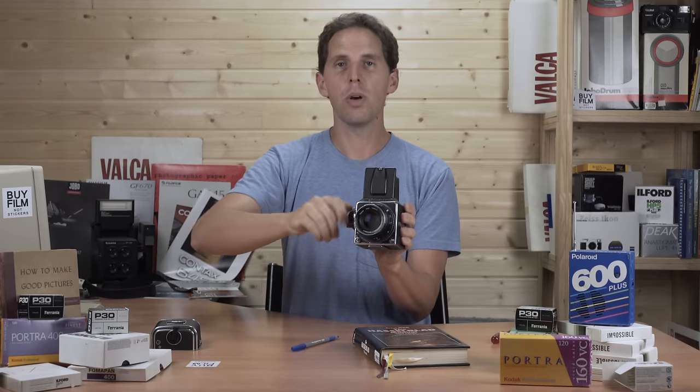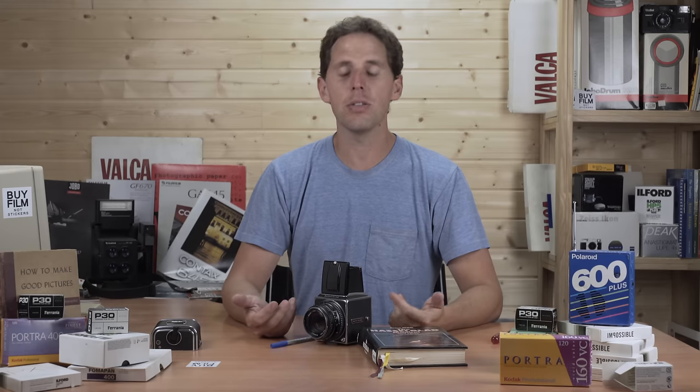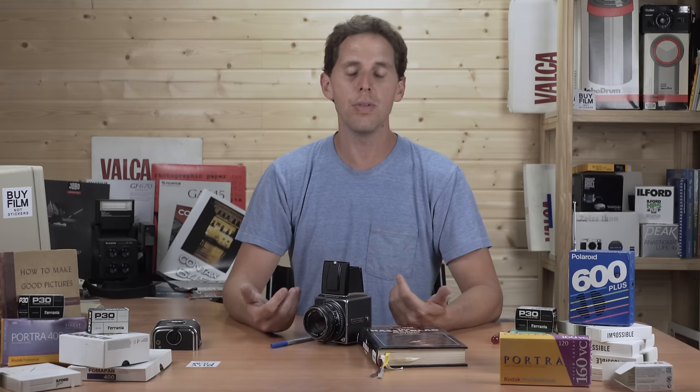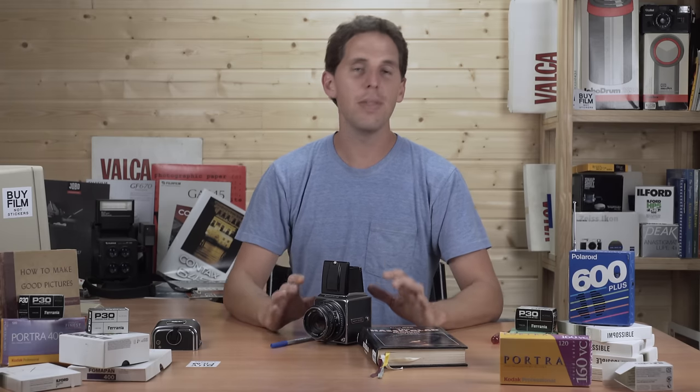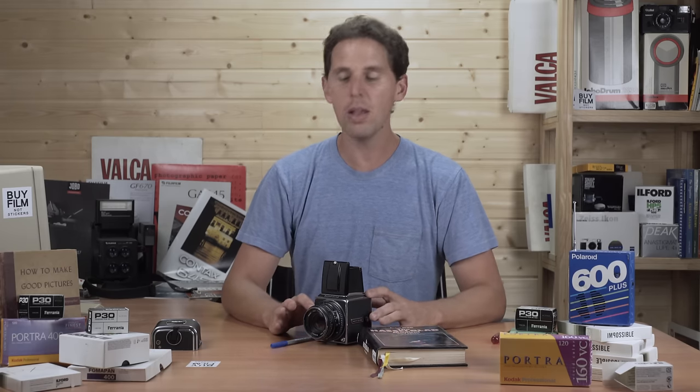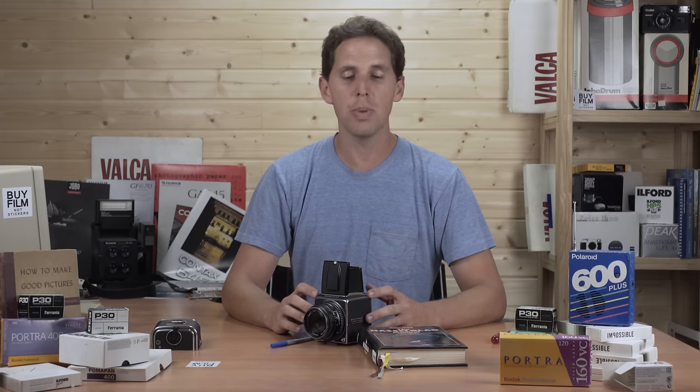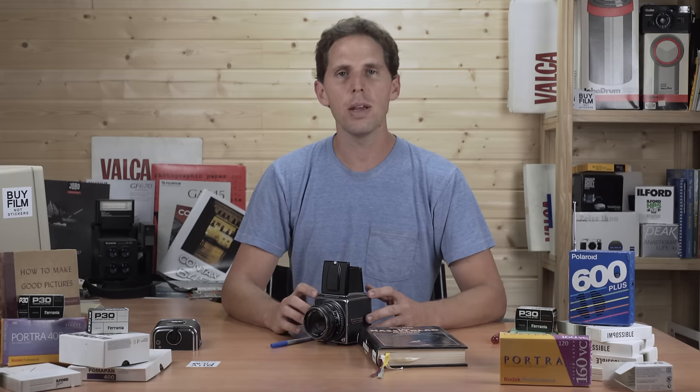That's all about the Hasselblad CT lenses and how to use them — it's really quite simple once you know the controls. I'll be making a separate video for the CF version of these lenses to cover the differences. This covers the V series lenses. If you have any questions, leave them in the comments below. Thanks for watching, and I'll see you in the next video.